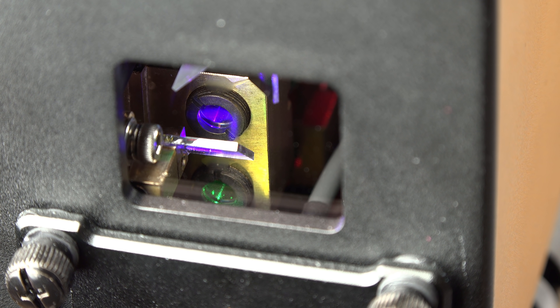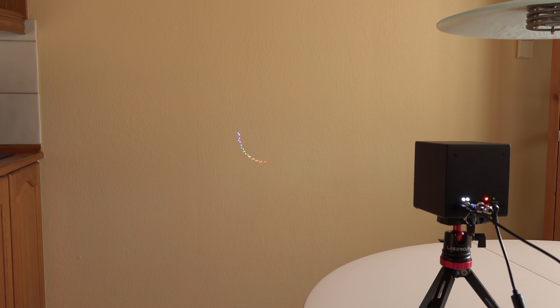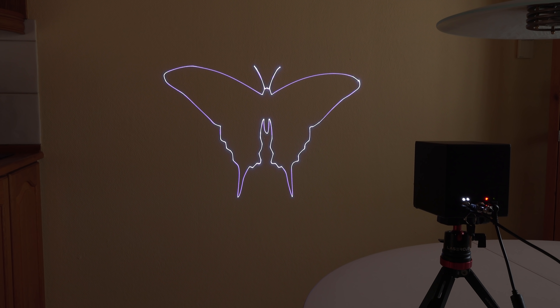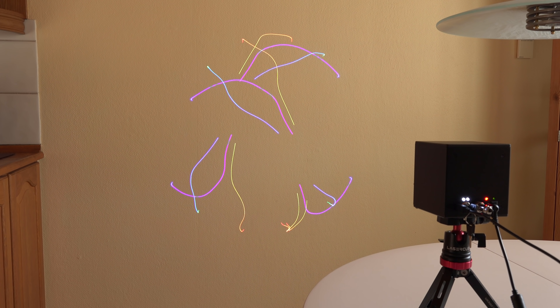But it is of course the components inside the cube that are the most interesting. There are 3 lasers inside it — a red, green, and blue — making this a full color RGB laser. At the time of this recording the Laser Cube isn't released yet, but I've been told that the lasers in it are as powerful as the bigger 1 watt Laser Dog already available. That's quite a lot of photonic power for such a small show laser.